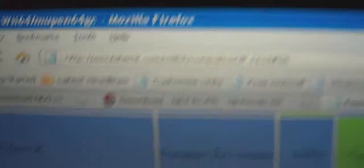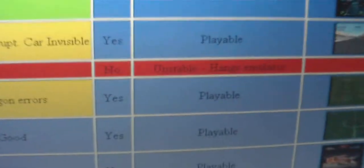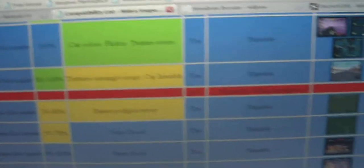Now you need to go grab the ROMs. The two sites I like are romfreaks.net and Electric Roms — both will be in the description box below. To know which ROMs work with Wii64, go to this compatibility site, also in the description. Click on a ROM and it will tell you if it's playable. Blue is excellent, green is good, yellow is okay, red is bad, and clear or gray is terrible.